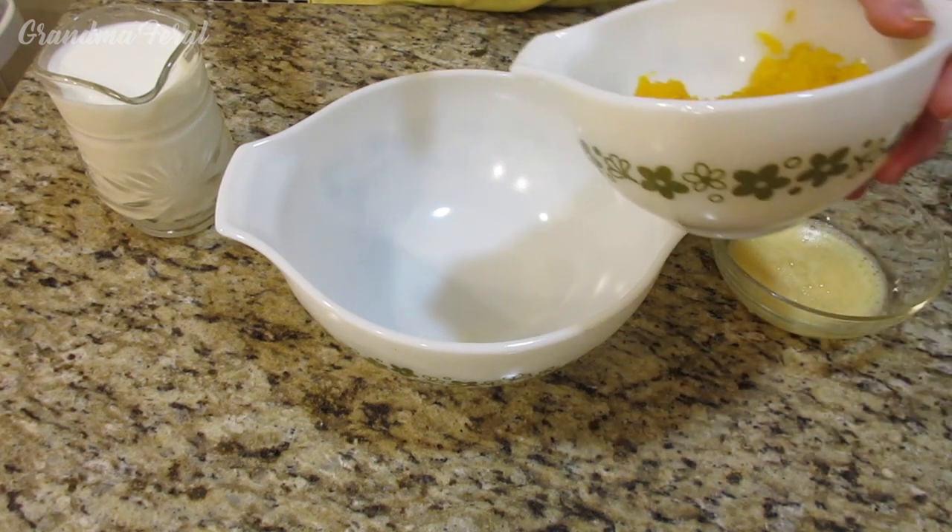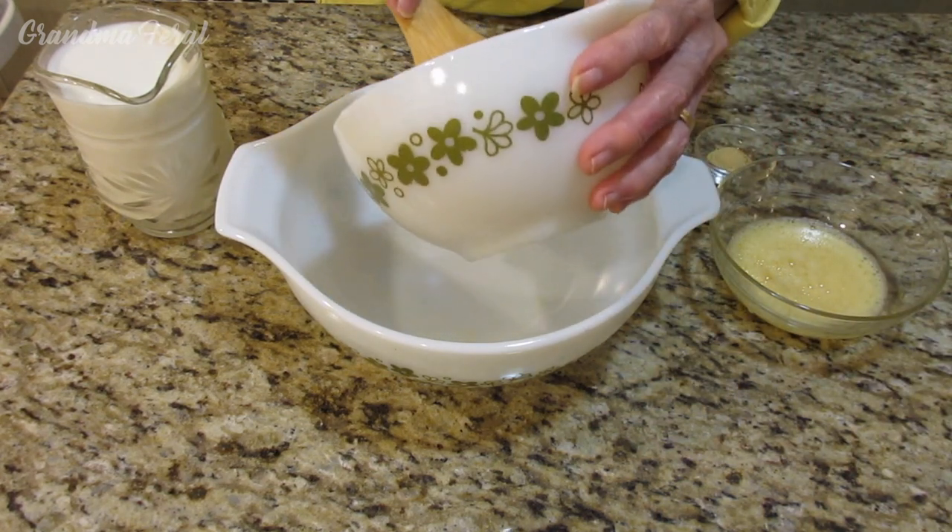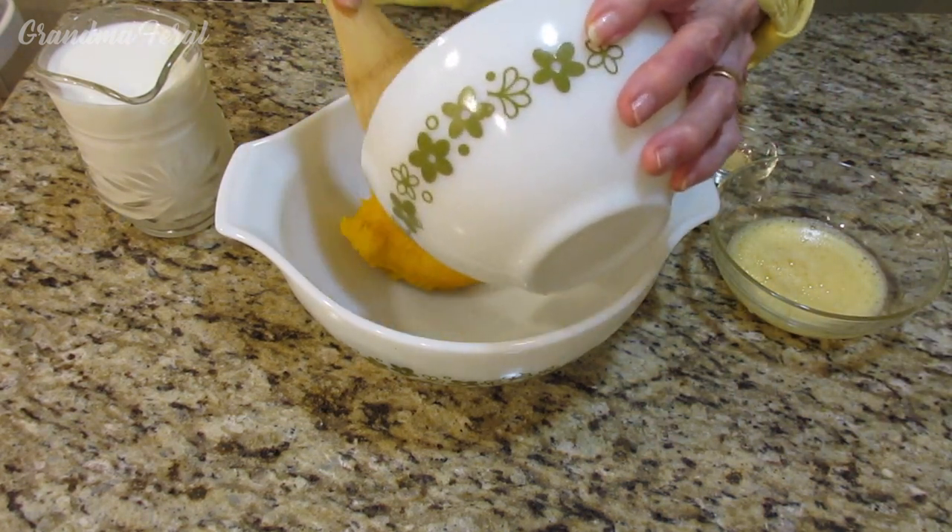To make the pumpkin pie filling, we just have to mix all the ingredients together well. We've got to beat it together well. So I'm adding my pumpkin filling.